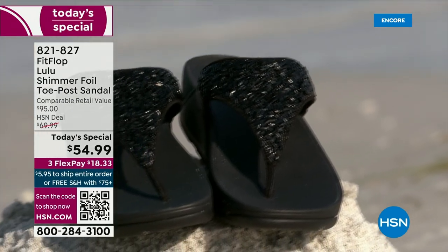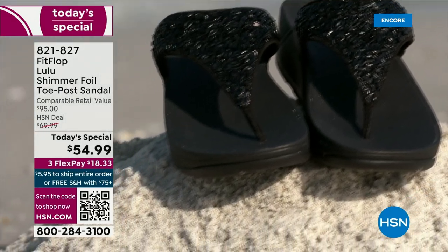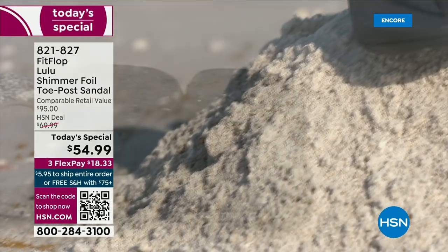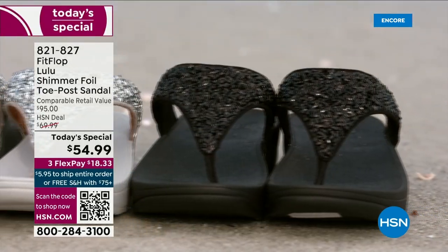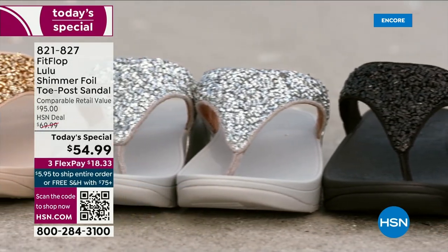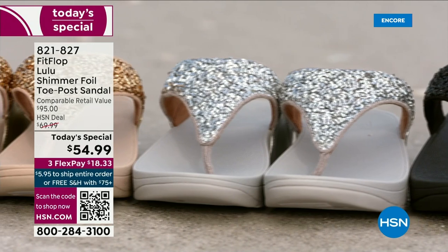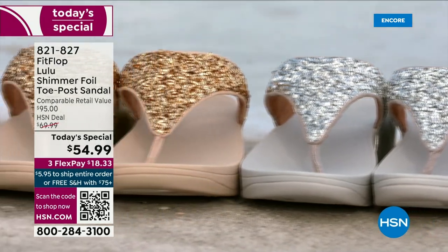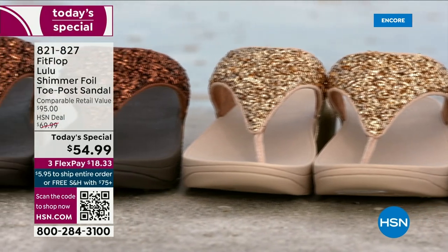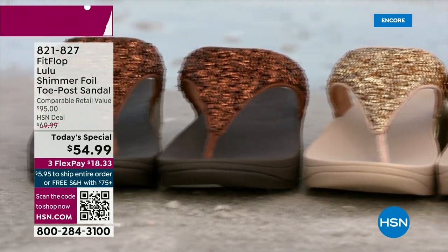They're so easy to care for. If you have one of those white rectangle erasers under your sink, that's all you use to clean these up. On the side here you have gorgeous faux leather, so these are really water resistant. And every pair of FitFlop is slip resistant because stability is a big part of foot health.